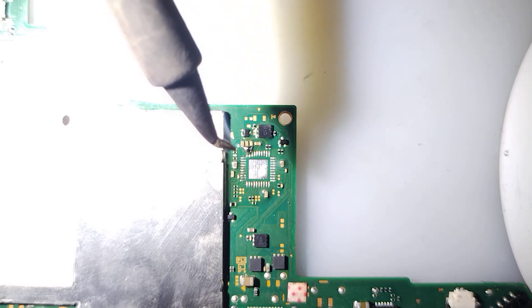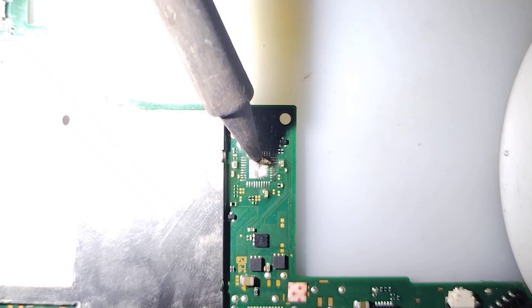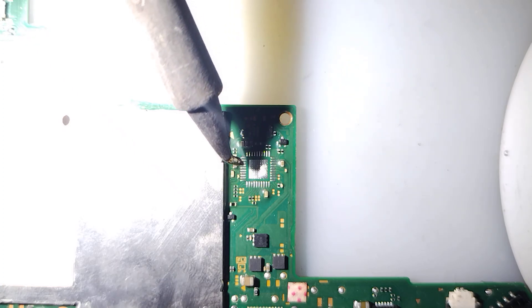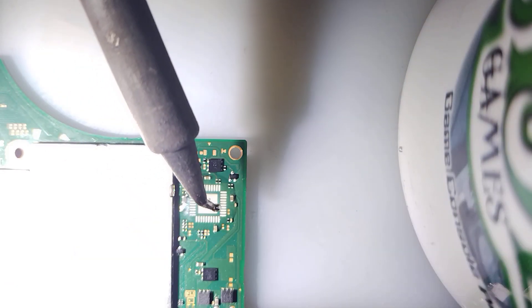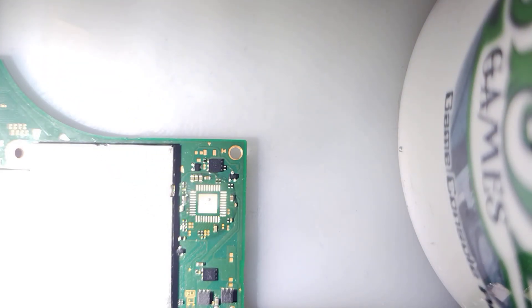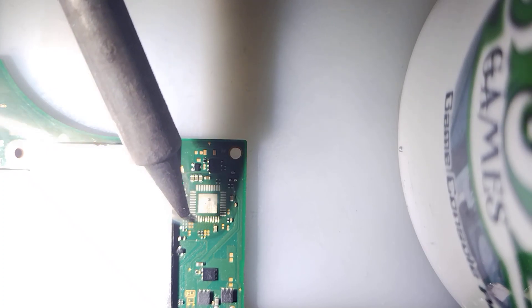Damn it. I knew that was going to happen when it takes a big ol' glob like that. There's one that won't want to stick.